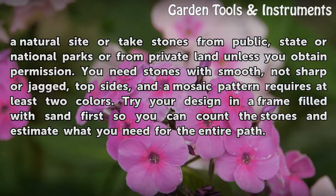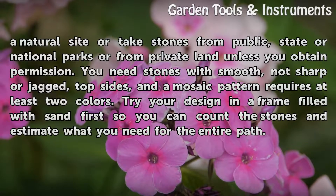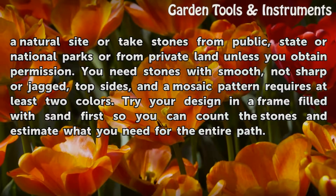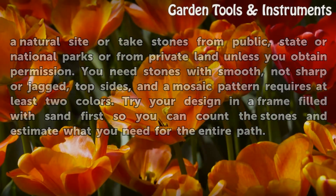You need stones with smooth, not sharp or jagged, top sides, and a mosaic pattern requires at least two colors. Try your design in a frame filled with sand first so you can count the stones and estimate what you need for the entire path.